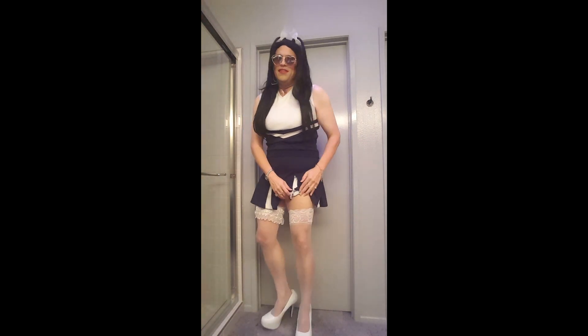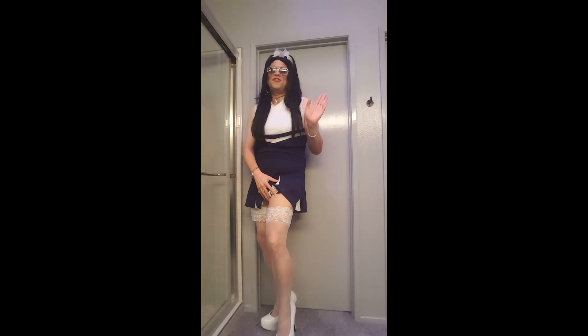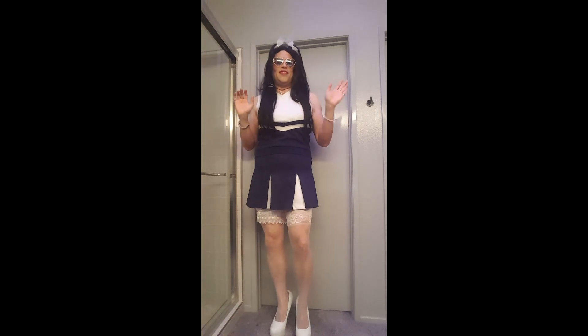Obviously, you're not going to see a cheerleader out there in white lace top stockings during her cheers. I wear it with my white big old stripper heels, just kind of to give it more of that naughty costume, stripper effect.